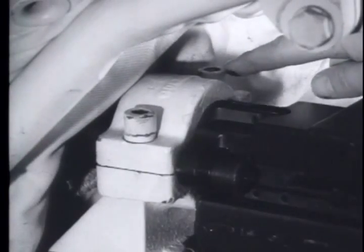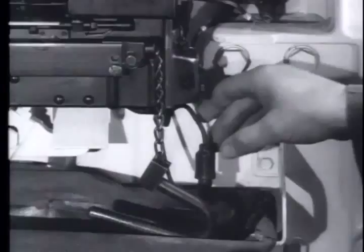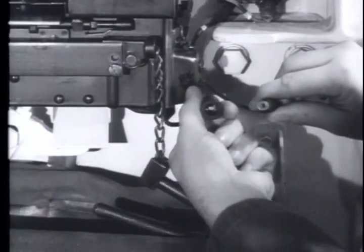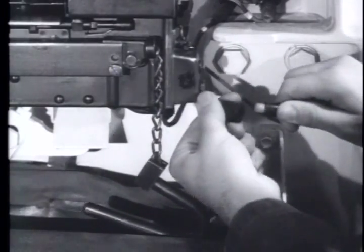The M73 machine gun is mounted to the left of the main gun mount of the M60 tank by a clamp, which is fastened to the mount by two Allen head screws. The only other connection is the cable to the tank's electrical system, used to operate the solenoid which fires the gun.